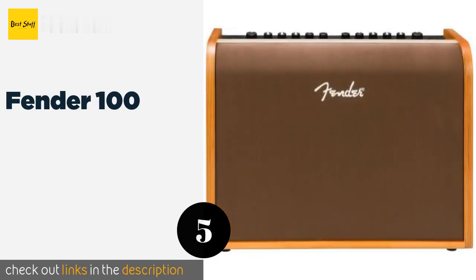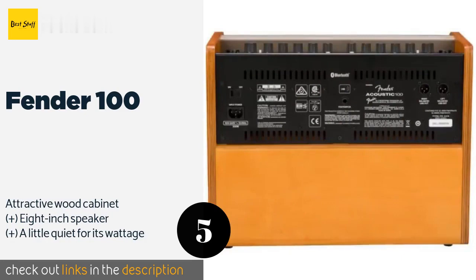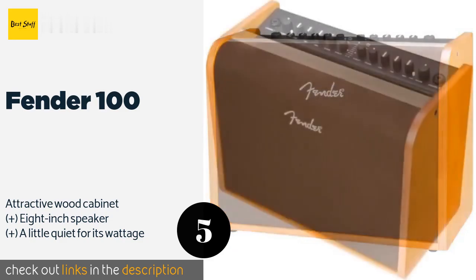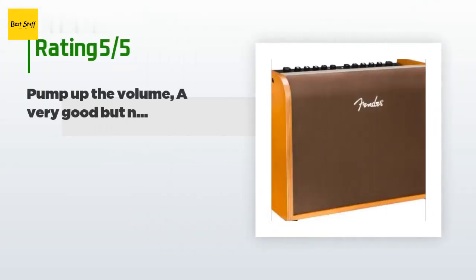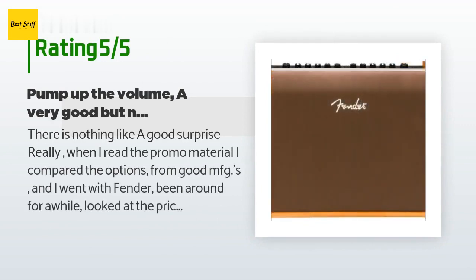The next product is the Fender 100. As its name suggests, it provides 100 watts and features Bluetooth connectivity, allowing performers to stream music through it between sets or play backing tracks stored on their phones while playing. This product is available on Amazon for $400 — check out the link in the YouTube description below. There are 41 customer reviews, and the average rating is 4.2 stars.